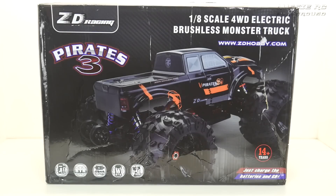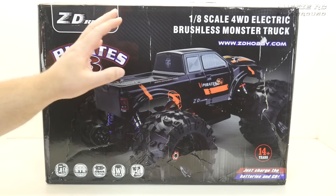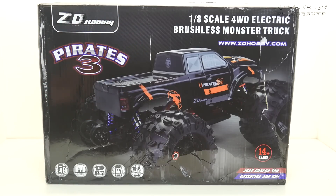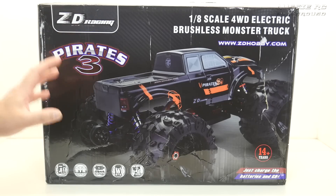Hey, it's Vas here from Aussie RC Playground, and welcome to another unboxing. Today we're going to be looking at the ZD Racing Pirates 3. This is a 1/8 scale four-wheel drive brushless monster truck, and this one is a ready to run. I got it from Banggood, so feel free to check out the video description — I'll have a link in there for specs and other information on this truck in case I've missed anything.